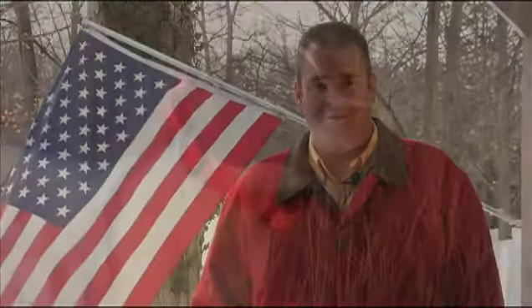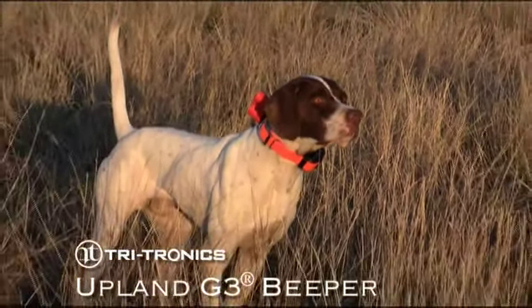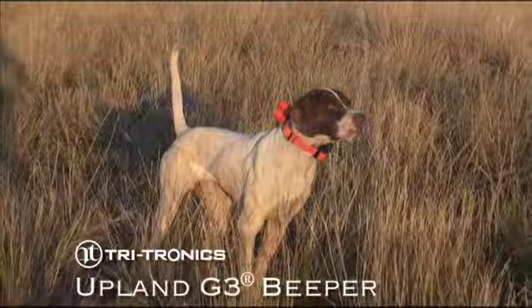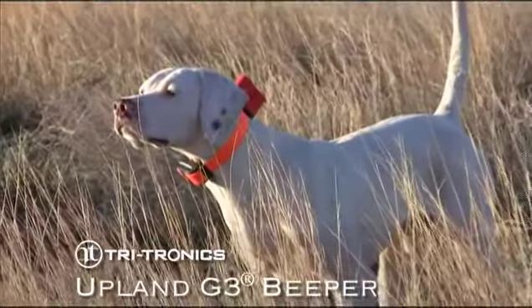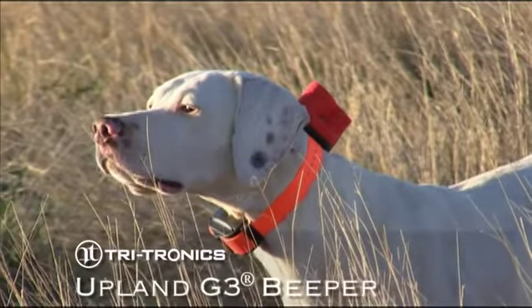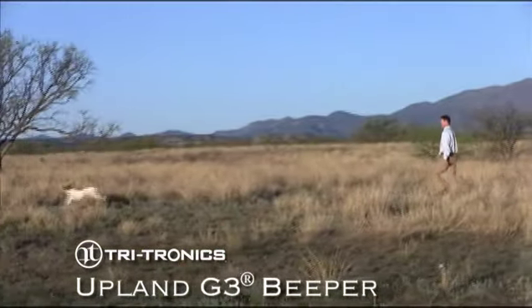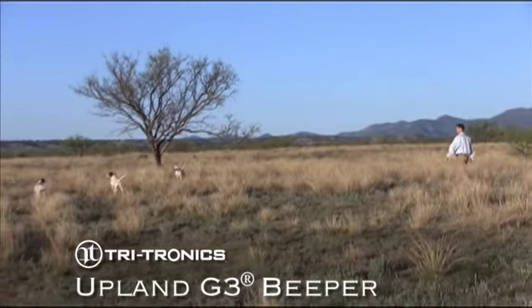Hello everyone, I'm Mark Zepp and everyone at Tritronics is delighted with our new Upland G3 Beeper. Our new beeper is louder and has increased audible range. By incorporating the latest in electronic and sound technology, the beeper's sound carries farther and with the completely new speaker design, the new beeper can be heard for more than a quarter of a mile. Younger people can hear it even further.